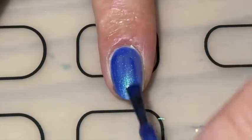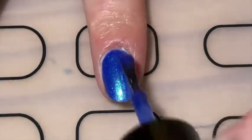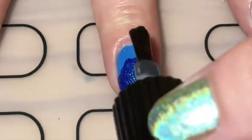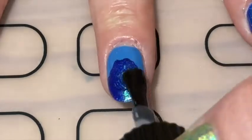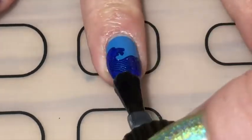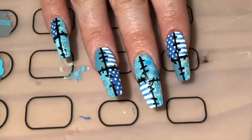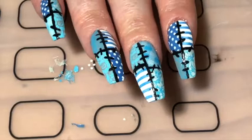For the index and pinky fingers I simply painted them with three coats of REM, because it looks like the sea anyway. To finish off this mani, I applied a layer of glossy top coat. And there you go — my three designs, I hope you like them!